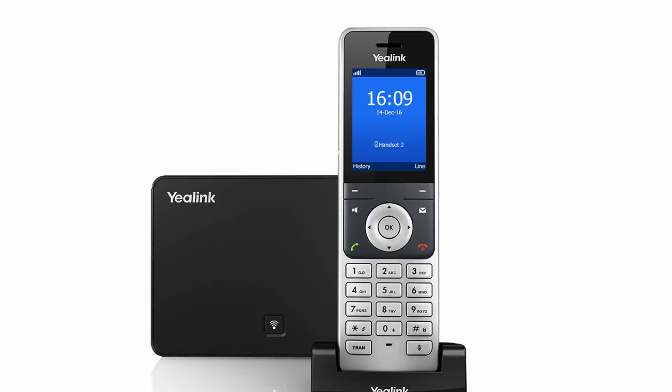When there is an incoming call, you can answer using the earpiece, the speakerphone, or the headset. You can also press the silent soft key to ignore the incoming call or press the on-hook key to reject it.